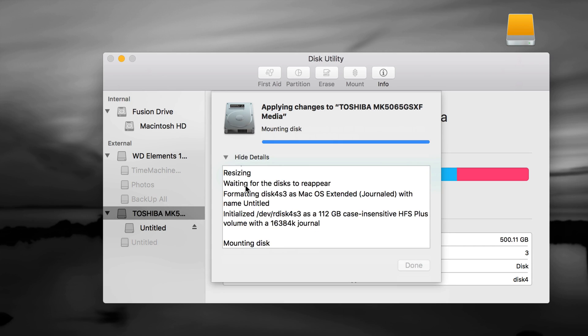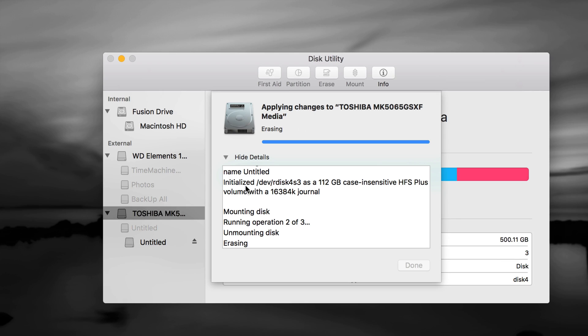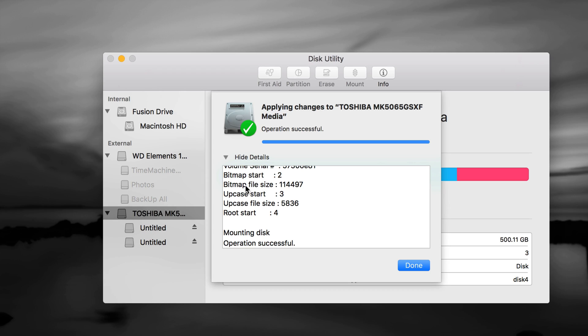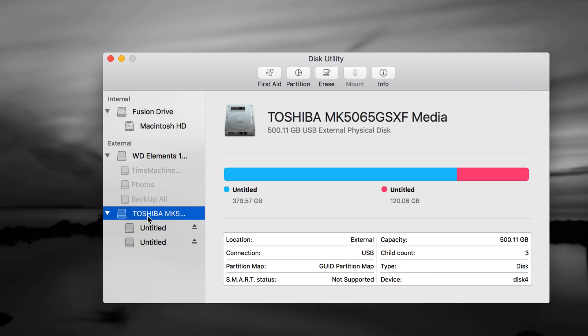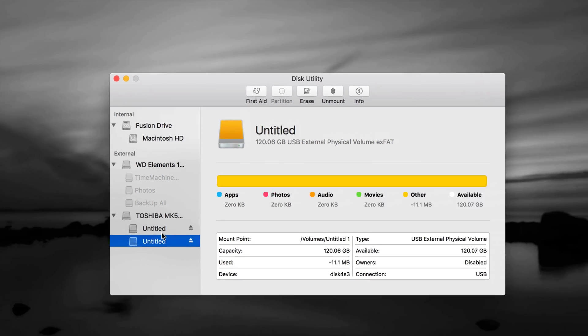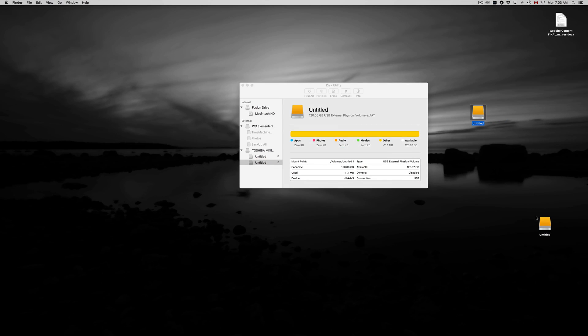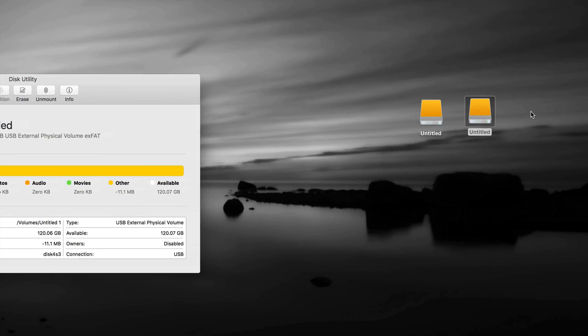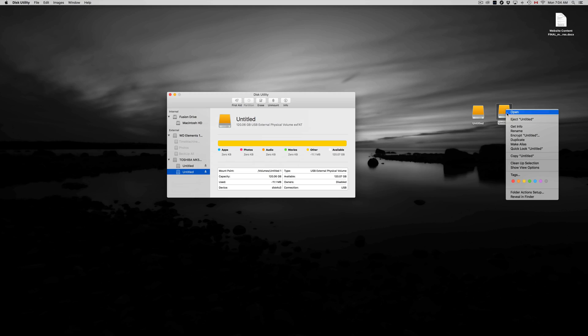Everything went okay — it's taking a little longer than expected. Time Machine is really, really good — it backs up any files on your Mac plus your programs, so if anything happens, like your Mac crashes or stops working, you can always retrieve everything. If you ever need a new hard drive or are moving from an old Mac to a new one, Time Machine makes it extremely easy to transfer everything. Once it's done, click Done. Now here are our two partitions — let's see how they look on the Mac desktop. Right-click on one and choose Get Info to check.